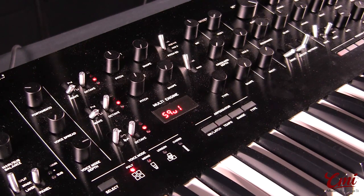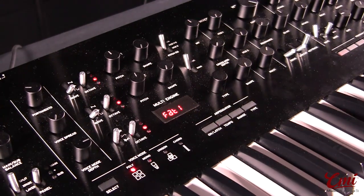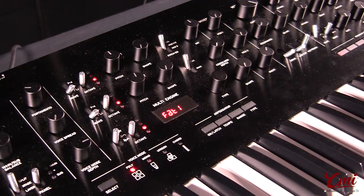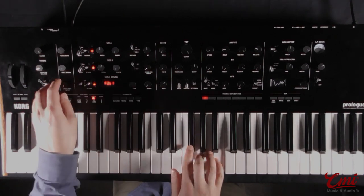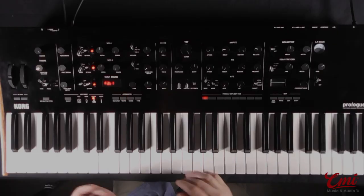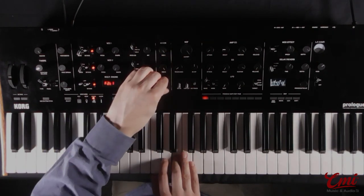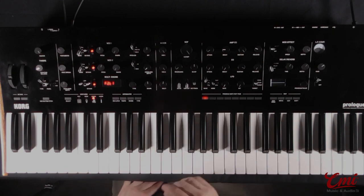So far we've only been looking at polyphonic patches, but there are some great oscillator types here that are more suited to monophonic playing, such as this fat oscillator type. We are still in the polyphonic voice mode, which means we're just hearing one voice per note. If I switch to unison mode, however, we'll start hearing 16 voices per note. The voice mode depth knob here will detune all those voices to get even fatter sounds. I can bring in the additional VCOs here as well — all of a sudden we're hearing 48 oscillators all firing at the same time for really huge, outrageous mono sounds.